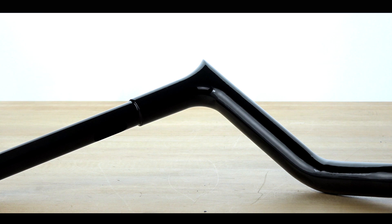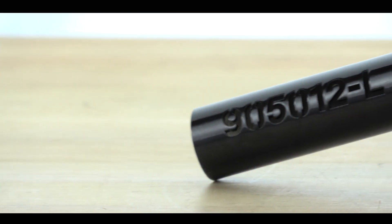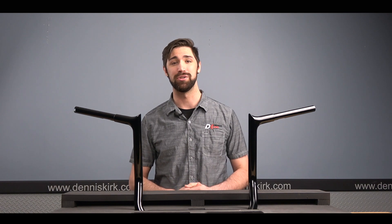FBI spared no expense and paid extra attention to detail on these gorgeous bars. Each bar has been mandrel bent from one and a quarter to twelve hundredths of an inch thick while tubing, individually laser cut with the manufactured numbers cut into them so you know you get the bars you ordered. Fit and finish is top tier and will truly help these bars stand out from the rest of the competition.